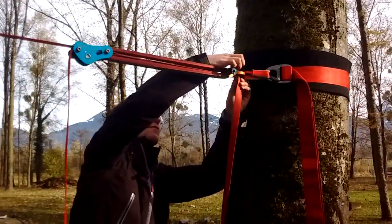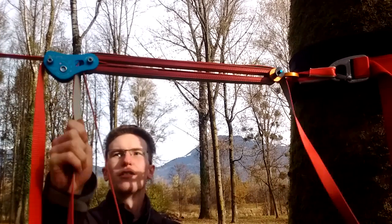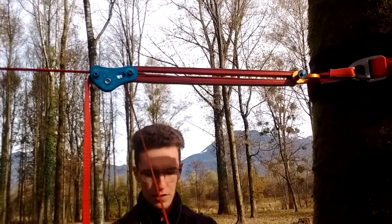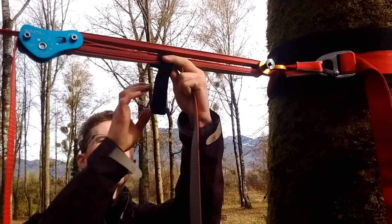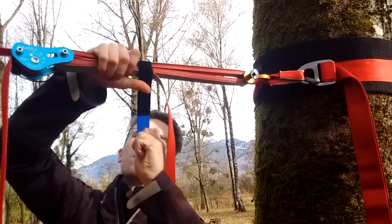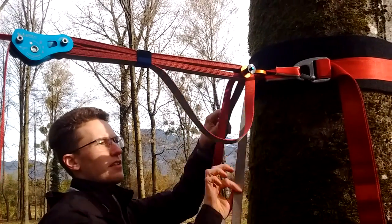Adding another wrap gets increasingly difficult the higher the line is, so try to have one anchor low. With five wraps, what I like to do: get the velcro, push it through as shown in the manual, then trap all the layers with the velcro. Place your hand on top, pull it really tight, wrap the velcro around, and close it.